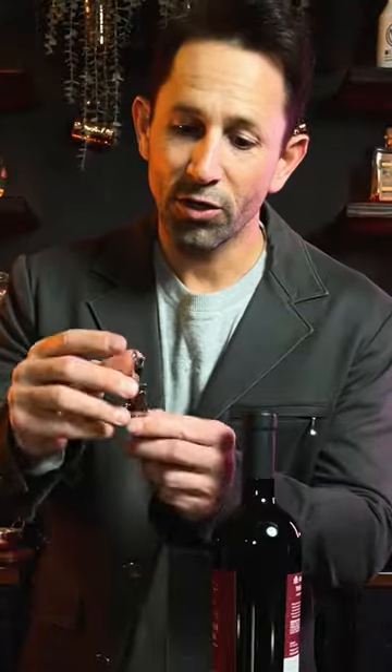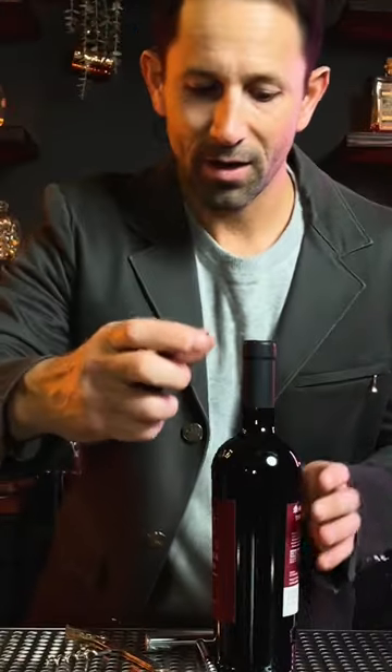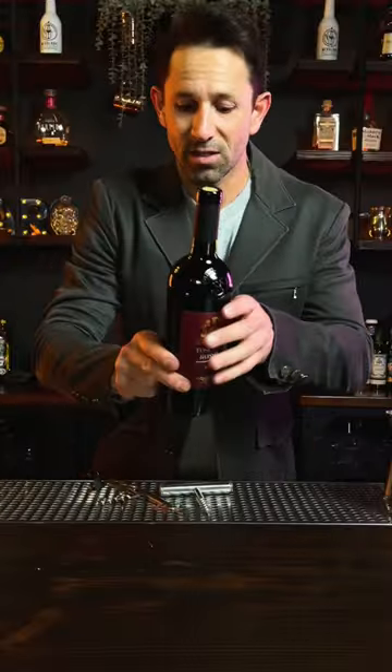The best is a corkscrew like this with two hinges on it and five spirals. Make sure it has a knife on the back. Don't cut the top line — cut underneath and then score it up the side. That way the ribbon comes off nice and smooth.